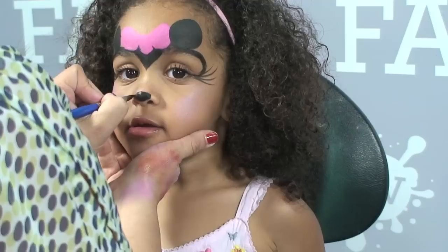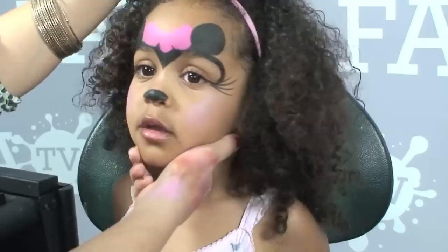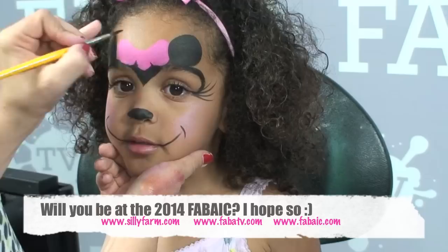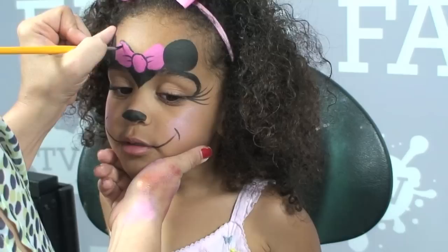I'm going to take that same brush, follow the natural shape of her nose, and then create her little Minnie nose. The next thing I'm going to do is create her little Minnie smile. So I come from the corner of the lips — look at the camera — just come up and make a little line. And then from the other corner, come up and make a little line, just like that. And by this time, my bow should be dry so that I can go in and add my outline to give it a little bit more definition.